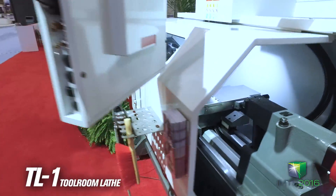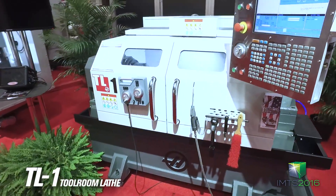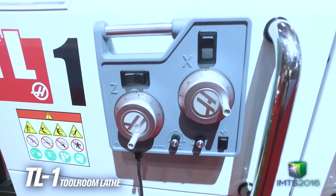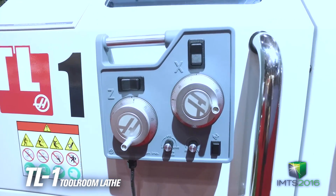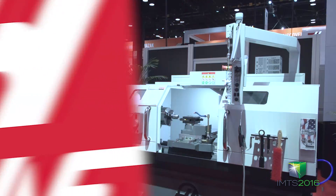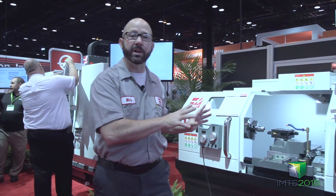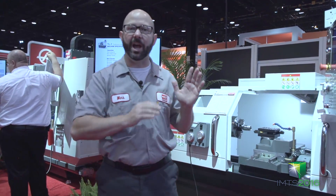We've got our new TL tool room lathe. What's unique about it right now is that we've added electronic hand jog wheels. You can actually vector jog to cut those chamfers at funny angles very precisely — no more trying to match things up with the hand wheels. By doing it electronically, we can be more precise with our cuts.